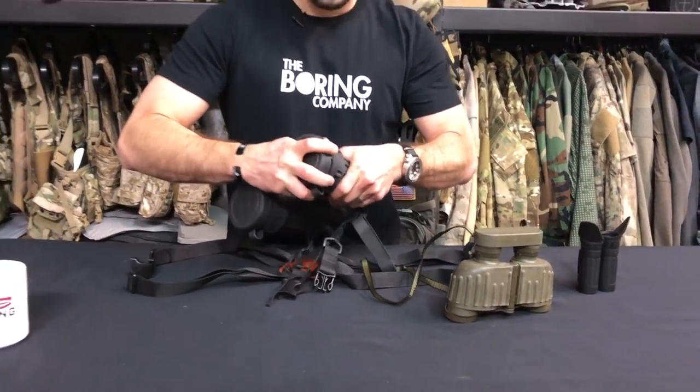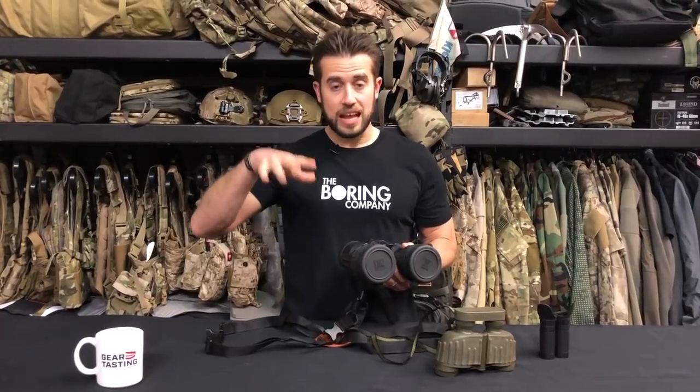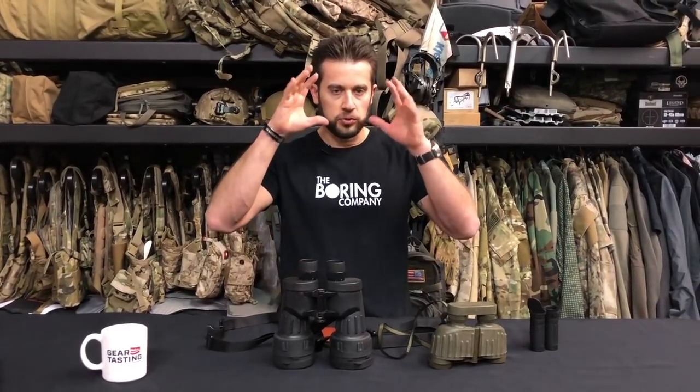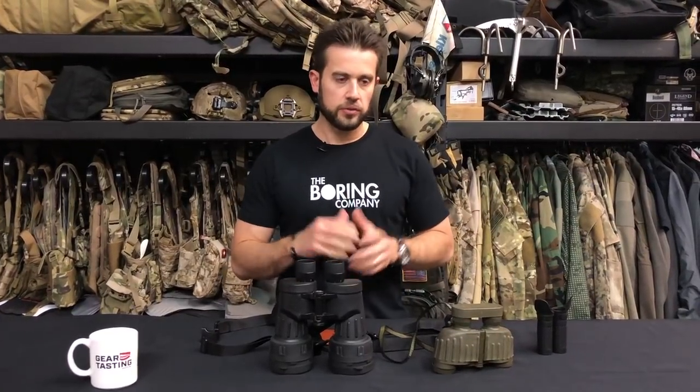The magnification isn't necessarily always the thing you want to focus on when you're looking at binoculars. It may be something you need for a spotting scope when you're shooting, or a scope you're attaching to a gun. But binoculars are typically used to observe. It's tough to stabilize binoculars, though Canon makes a great stabilizing binocular — maybe I'll go down that rabbit hole now that I've completed my binoculars collection.